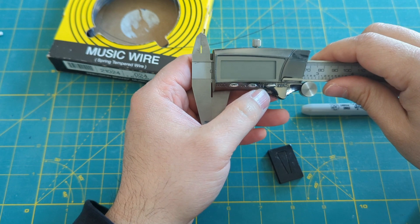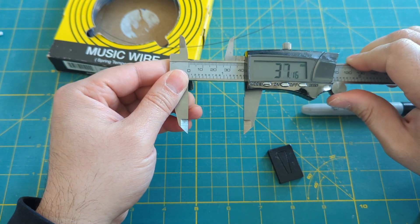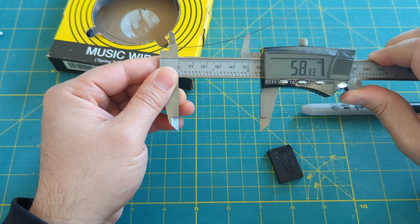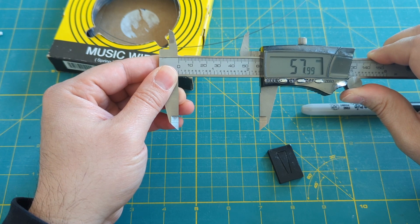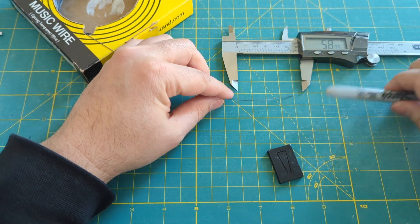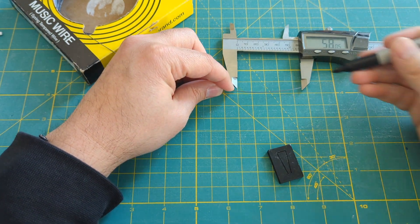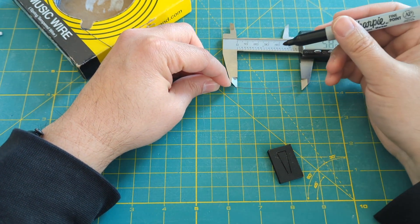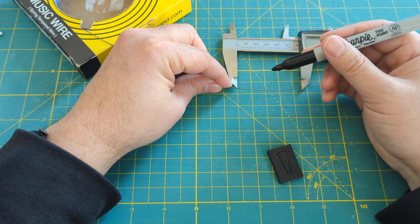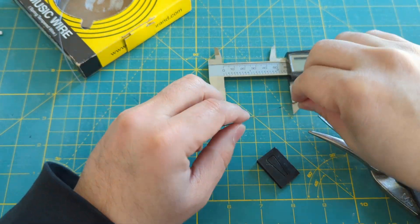First we will measure out and mark at 58 millimeters using a permanent marker. Next we'll snip them off at that 58 millimeters.